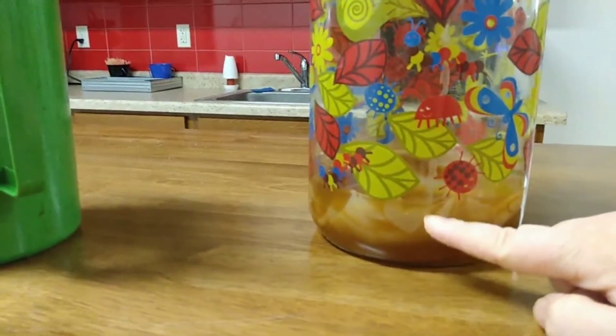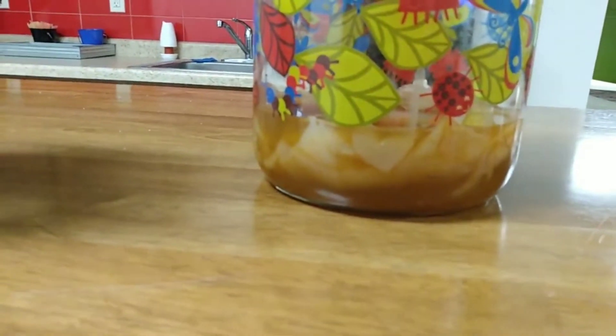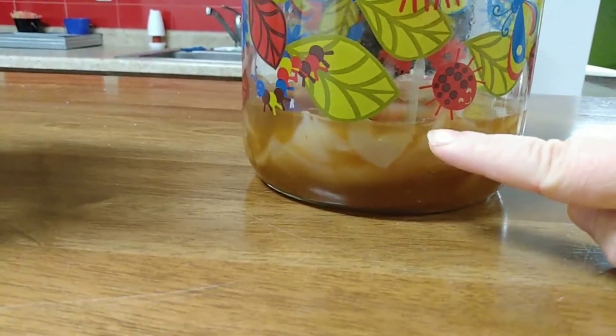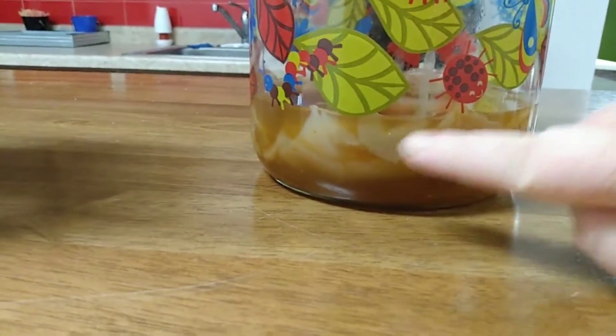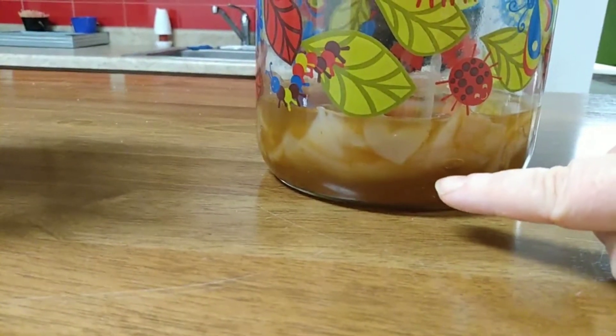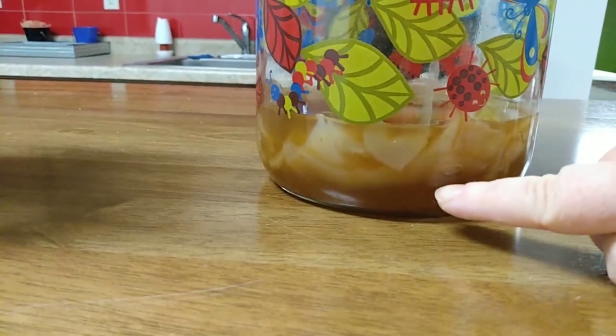There's some starter liquid in there, so that's also what you see in there. Let me get you a little bit closer. I know the pattern on the glass isn't so good, but there's my SCOBY. It's folded up in there because it was a pretty big one from another jar, and then the starter liquid.